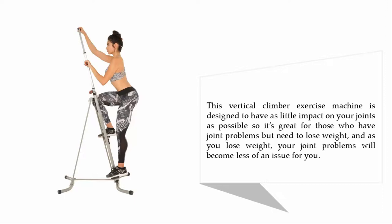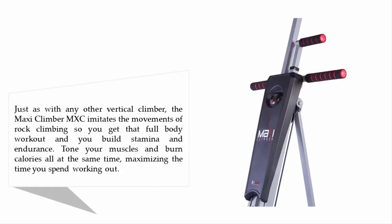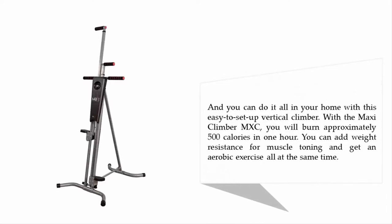And coming in at number 1 on our list: the Maxi Climber 1090. The Maxi Climber imitates the movements of rock climbing so you get a full body workout, building stamina and endurance, toning your muscles, and burning calories — all at the same time. You can do it all in your home with this easy-to-set-up vertical climber. With the Maxi Climber 1090, you will burn approximately 500 calories in one hour, and you can add weight resistance for muscle toning while getting an aerobic workout simultaneously.